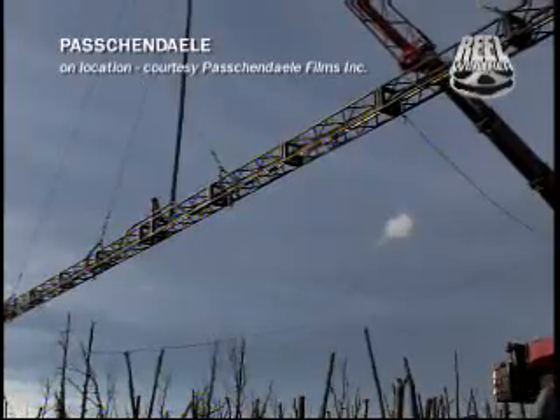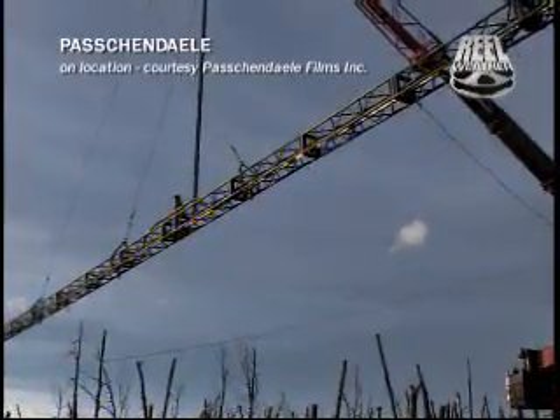The enormous truss was held up by two cranes. So moving that thing was a nightmare. The actual mechanics of moving around the battlefield were very, very difficult.